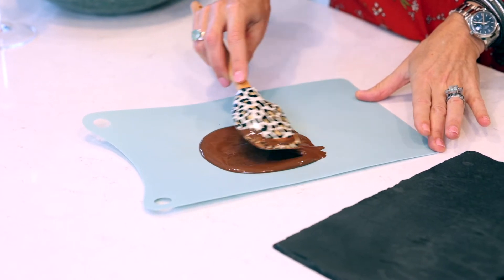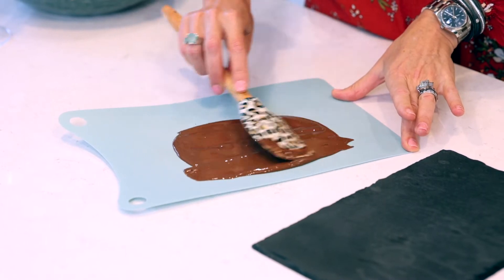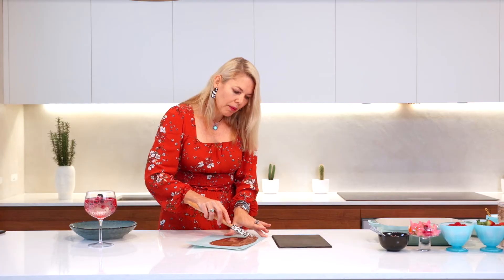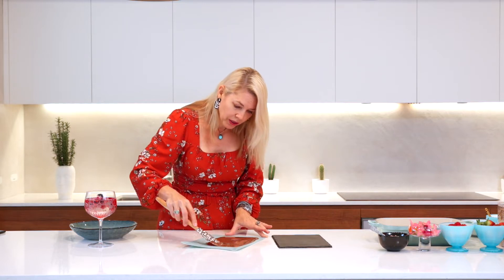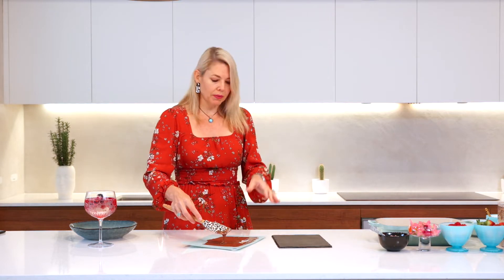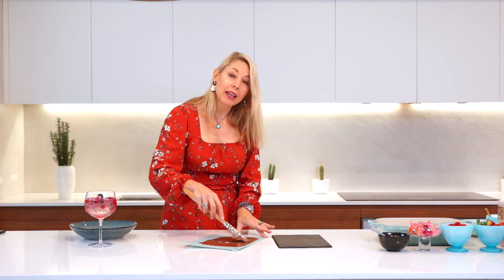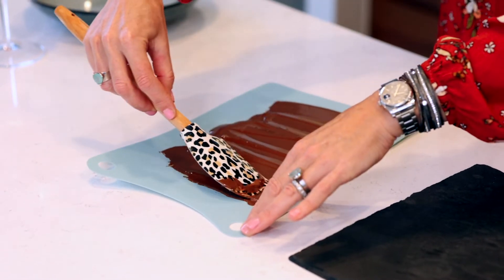Using a spatula, a knife, or even the back of a spoon, I'm just painting the chocolate out to the edge of the board into a nice rectangle or square. We don't want the chocolate to be too thick or too thin — too thin and they'll obviously break. What you want is an even thickness throughout.